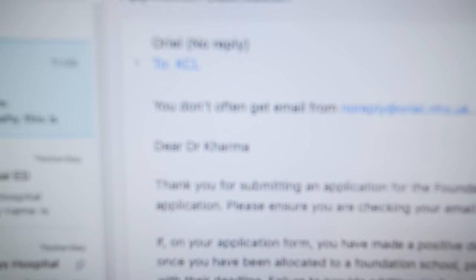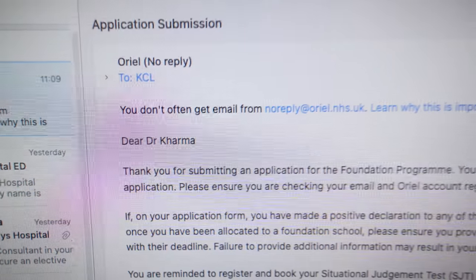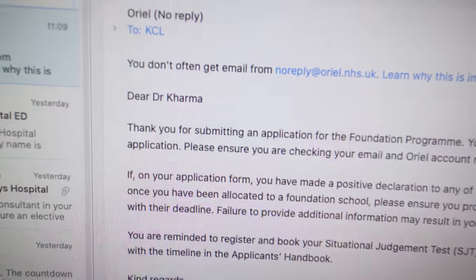Oh my god, there's a double confirmation. I did it — I clicked it. 'You've successfully submitted your application to the UK Foundation Program.' I got an email and look at what it says: 'Dear Dr. Karma.' Are you kidding me?! That is the first time I've seen it written down — that is absolutely mad. It's actually happening. It's only a matter of time — a couple of months — and that's going to be my actual name.